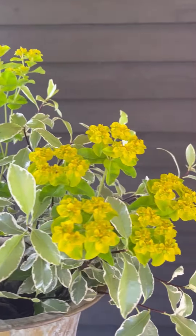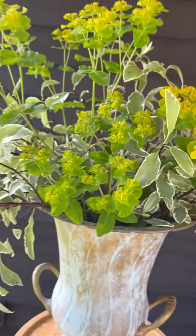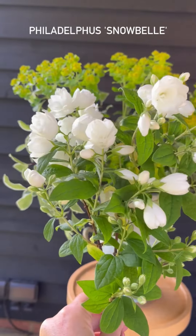Next I'm adding the euphorbia, which is nicely calloused over, and I'm making sure that the stems are all at slightly different heights so it looks really natural.